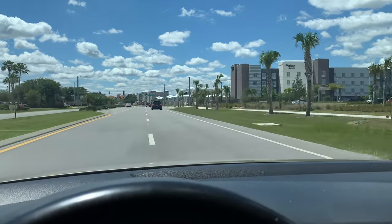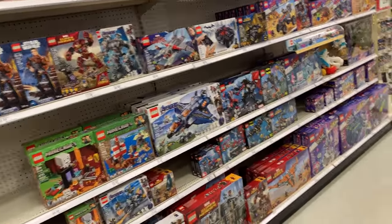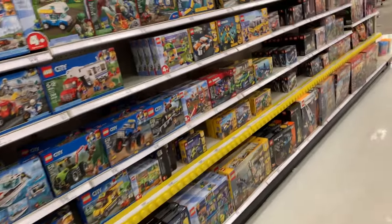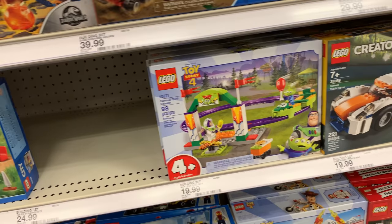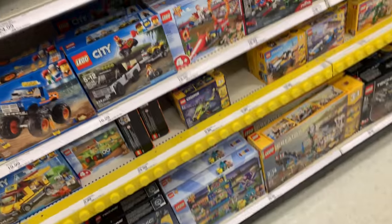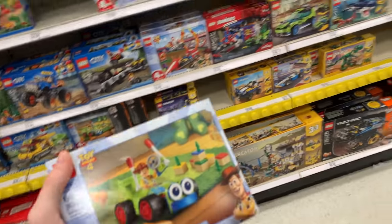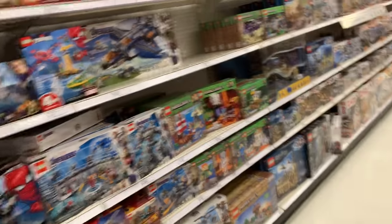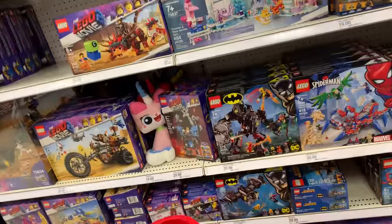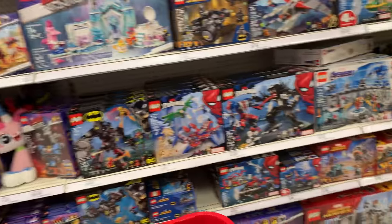I stopped at Super Target hoping to find the Toy Story 4 RC car. Found it! I don't think I'm gonna get the other set — 20 bucks — though the only reason I'd consider it is for Forky. I think I'll hold out for double VIP points from LEGO or a good sale. I also found Emmett's Triple Decker Couch on the shelf, even though I thought it didn't come out till May 1st. Kind of surprised — I'll be picking that up.